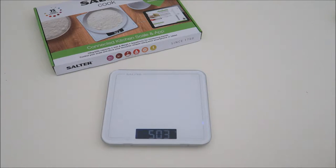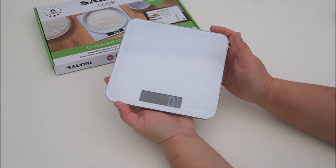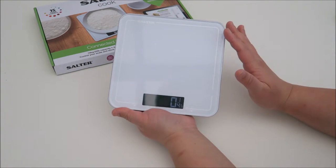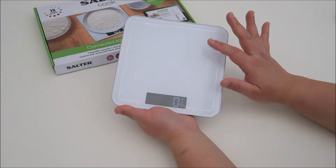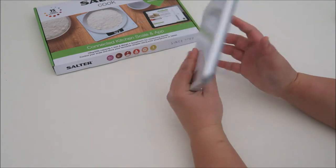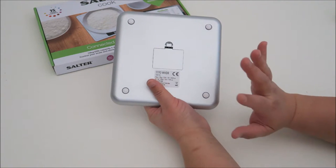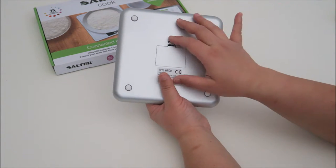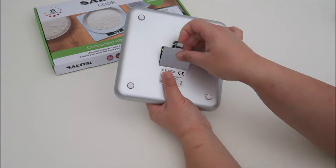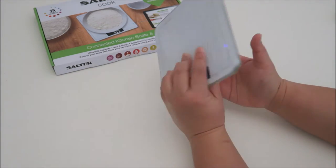Let me show you the kitchen scale. As you can see, it comes in a square shape and it looks very stylish. I love the surface because it's very easy to clean. And if you turn it over at the back, it has a rubber grid so that it will not move anywhere. It does require three AAA batteries, which are included in the set, so there's no need to worry.